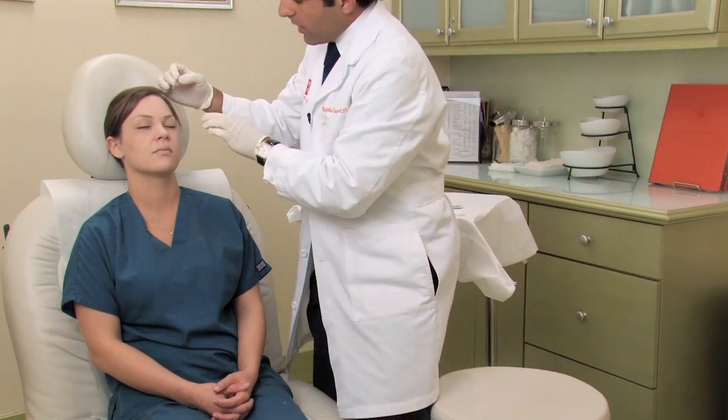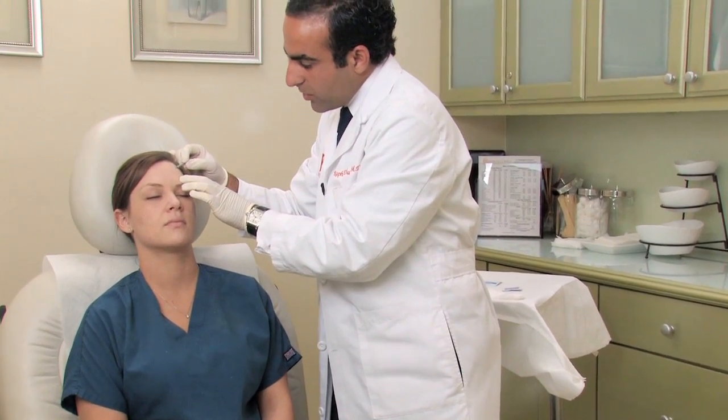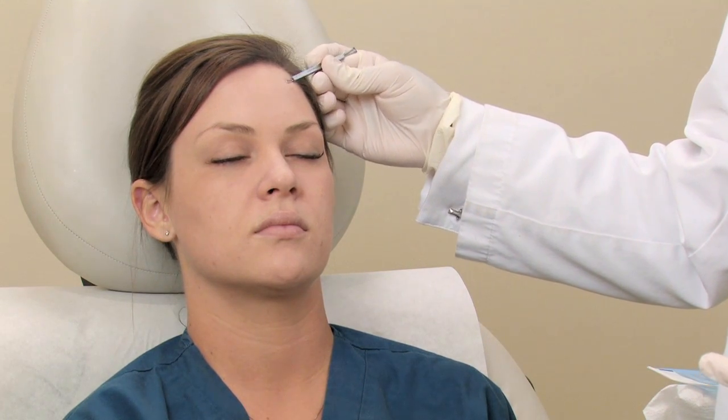We're going to go ahead and apply some pressure to it, and generally rock it a little bit — not applying too much pressure, but just being as gentle as possible to get out that little blackhead.